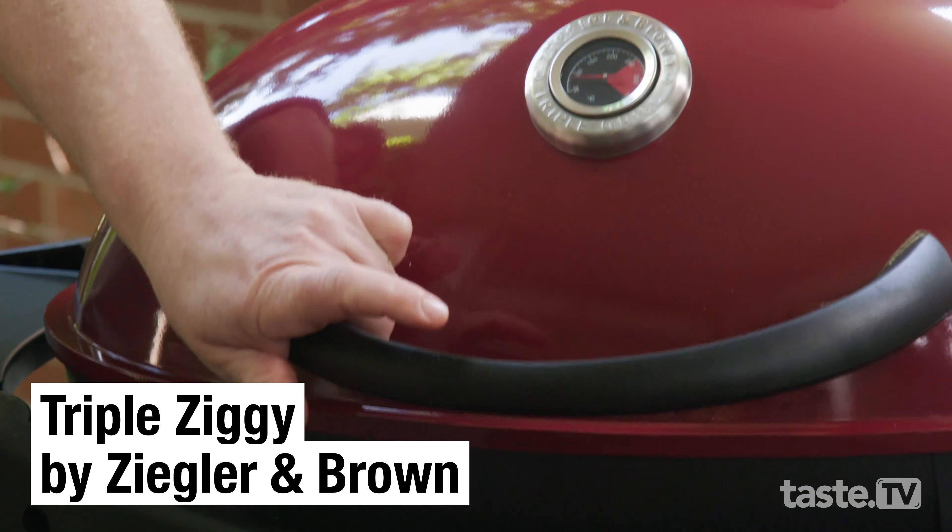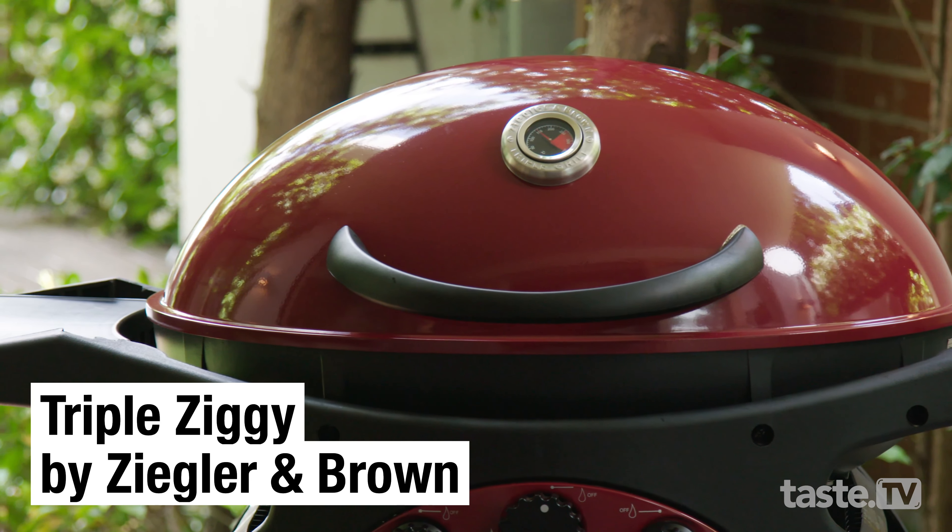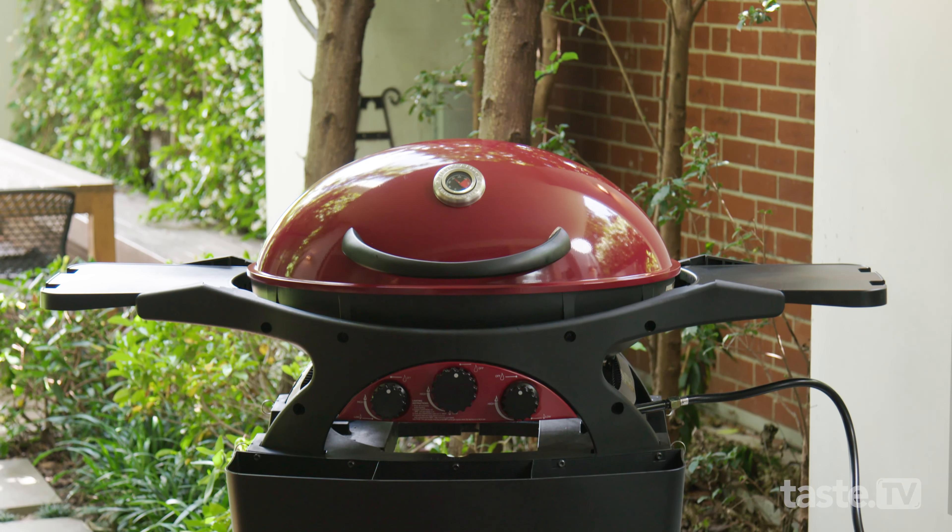This barbecue is powerful enough to cook with the lid up or down. If you've got thicker cuts of meat, pop the lid down — it'll help to keep that meat moist and juicy and tender. Even though the ziggy looks compact, it's got enough cooking space to cook for a crowd of people.